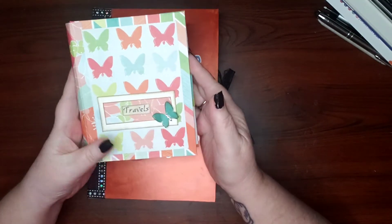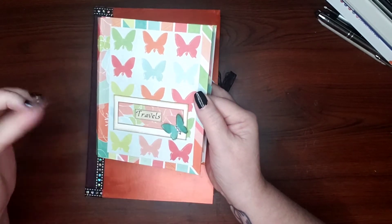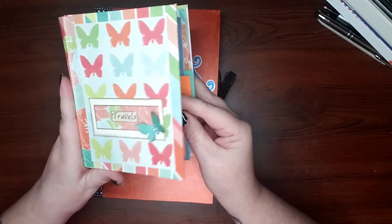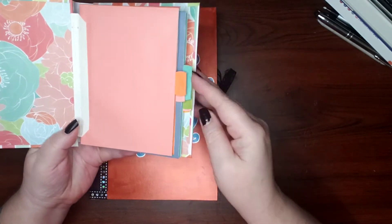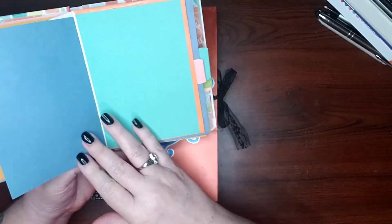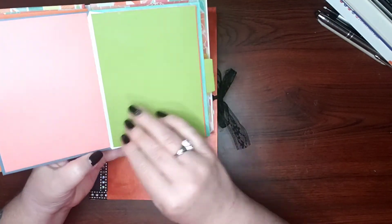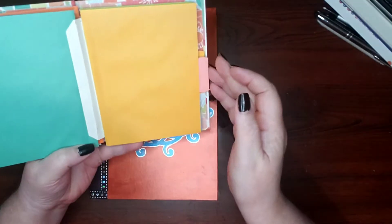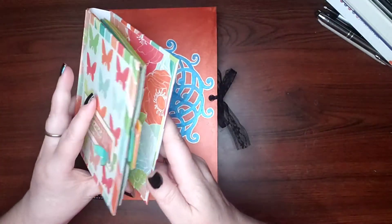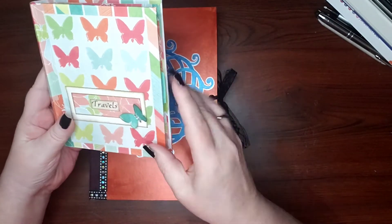This is a little travel booklet — like if you've gone and taken pictures while you were on vacation. This is just a little booklet you can pop pictures into; each one of these has places for pictures. You could journal in it, or do both — put pictures and journal in it. I love this paper and these envelopes. The whole thing is made out of envelopes and cards. I love the colors and there's a little butterfly.